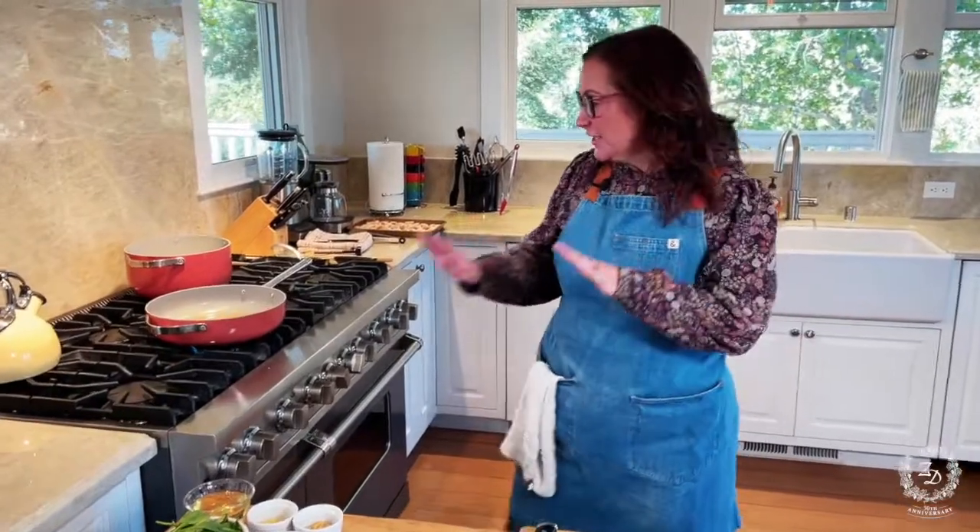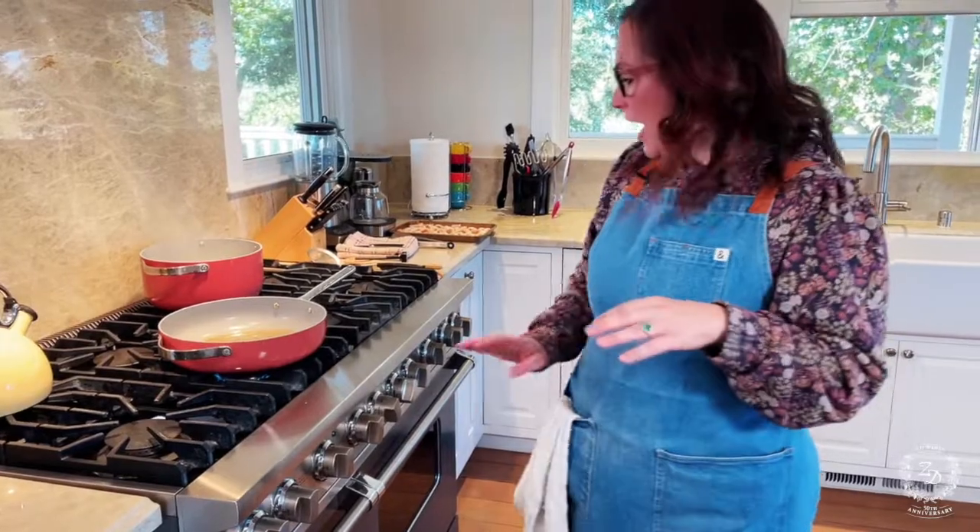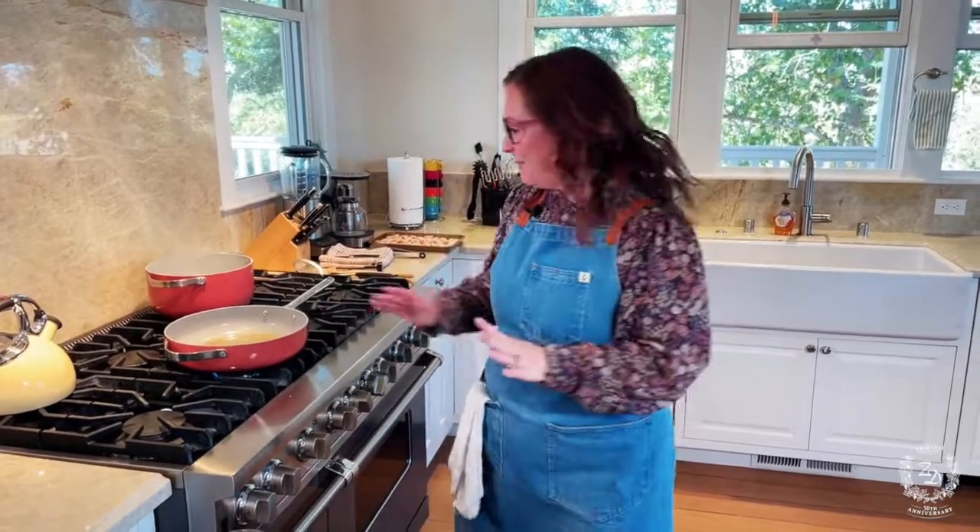Our duck has been going for about 15 to 20 minutes, a lot of the fat has rendered out, and it's looking really beautiful. I took it out, moved it to a pan, and now it's in the oven at about 400°F. I want the internal temp to get to about 130°F, then I'll bring it out and let it rest.